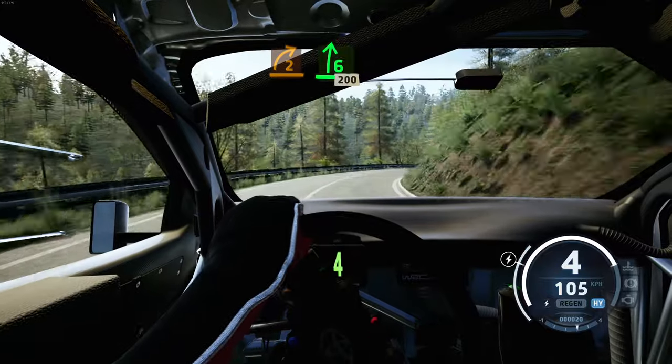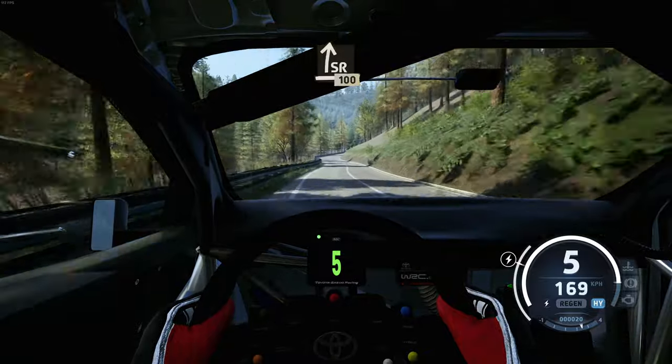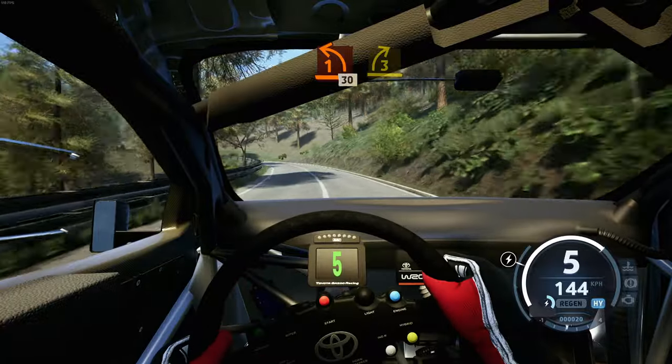Into 6 right, long, 200. Slight right, 100. 5 right tightens, 80, unseen, 1 left, short, 30. 3 right opens.